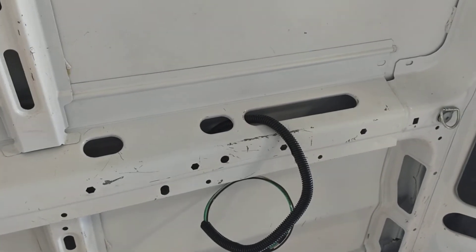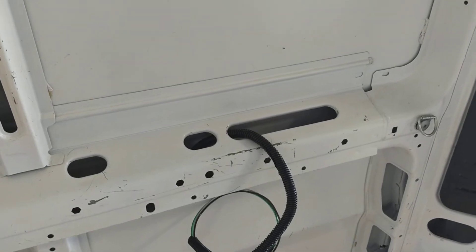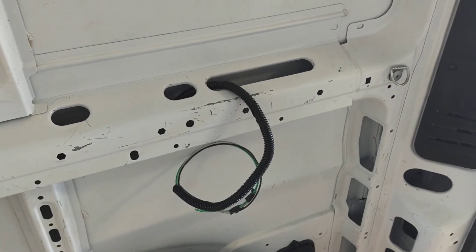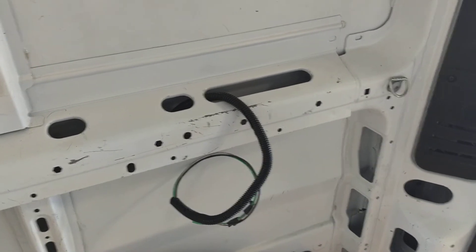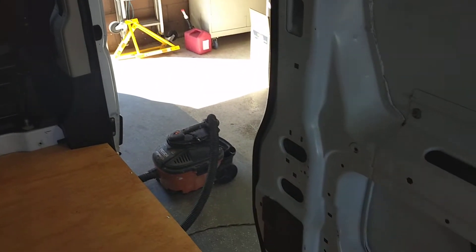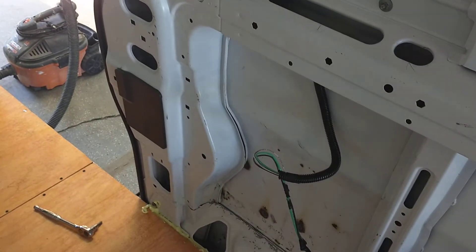I'll have four 120-volt outlets: one in the back, so if you ever need to run anything off the back you just open the back doors and plug in. There will be an outlet right above the bed, and I'm also running a 120-volt outlet over here — you can see the wire right here. You can run it just like a house.